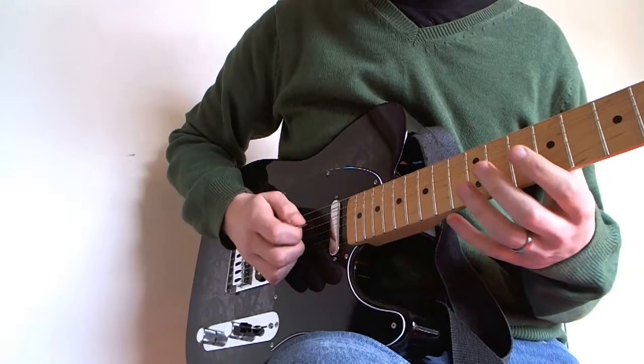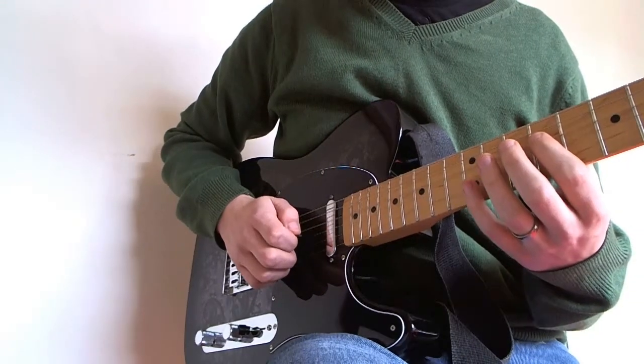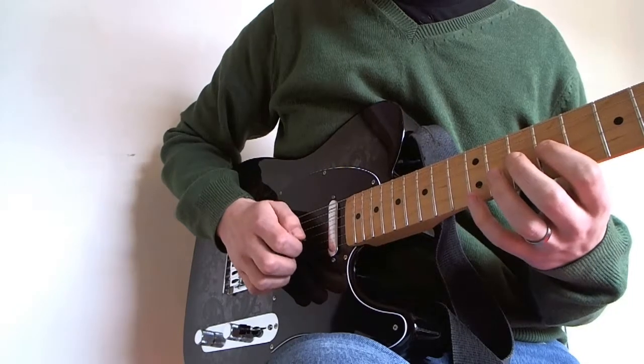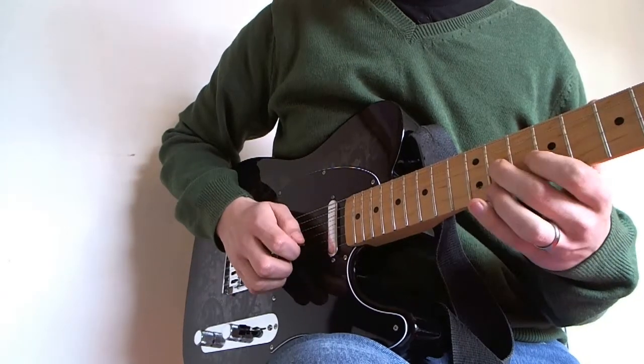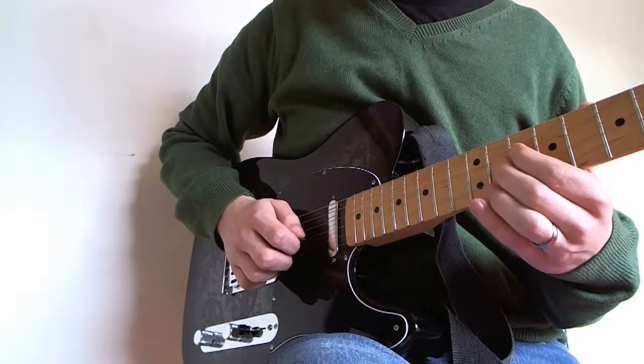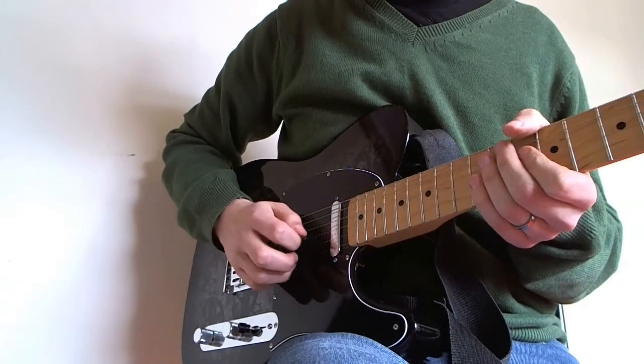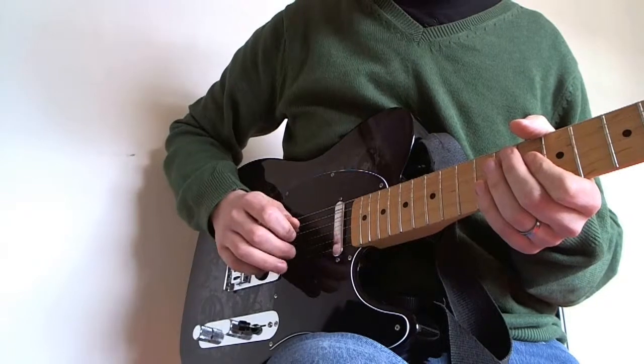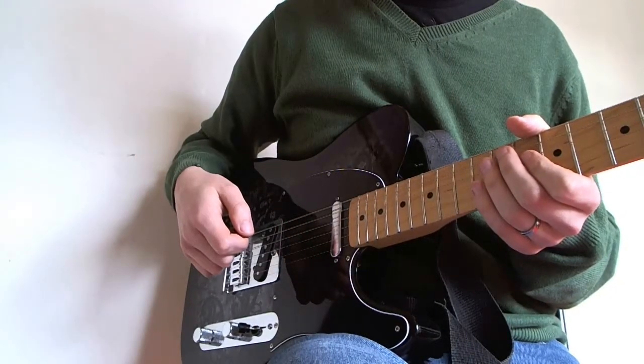The technique I used to play that: I went down pinky, third finger, down, up, third finger, down, third finger, down. And I'm using my third finger because it's a wider jump. If I wanted to play the B string, I would use my middle finger, but it's so I have it available if I want the B string instead.